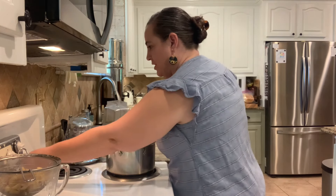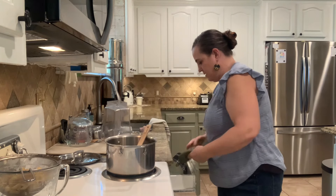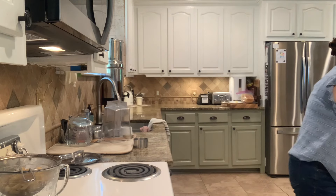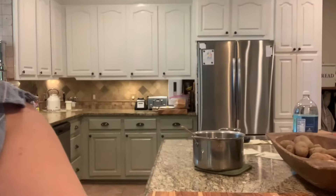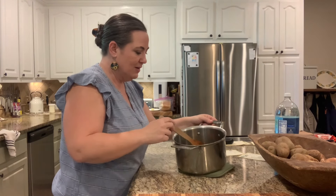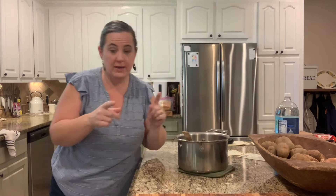My sugar has now dissolved, so I'm going to go ahead and turn my heat off, get a hot pad, and set it on the island. I'm going to bring you guys over here. We have metal chairs and they're like the best tripods ever. So to make our ginger ale — you guys ready? Because it's good.